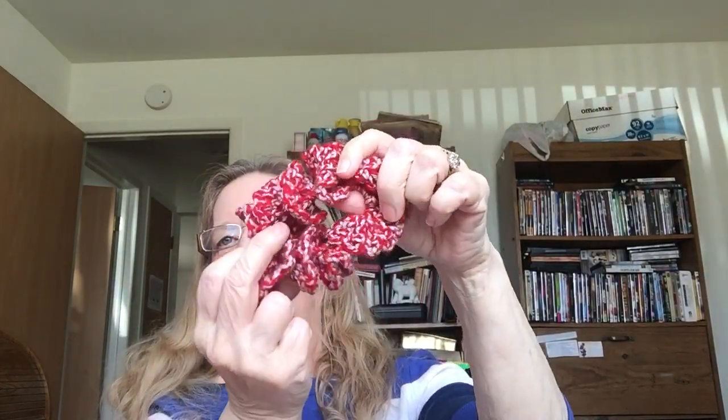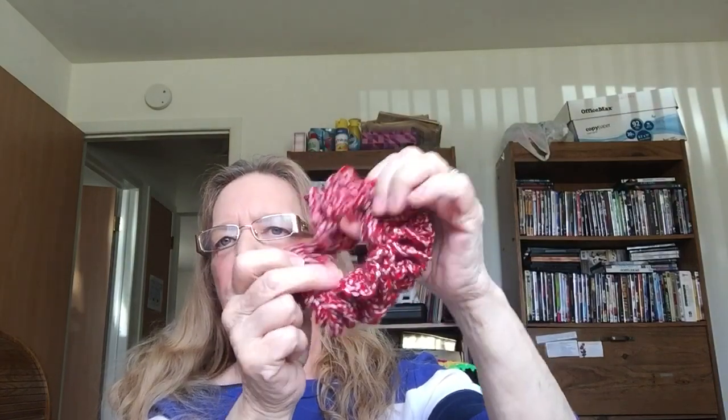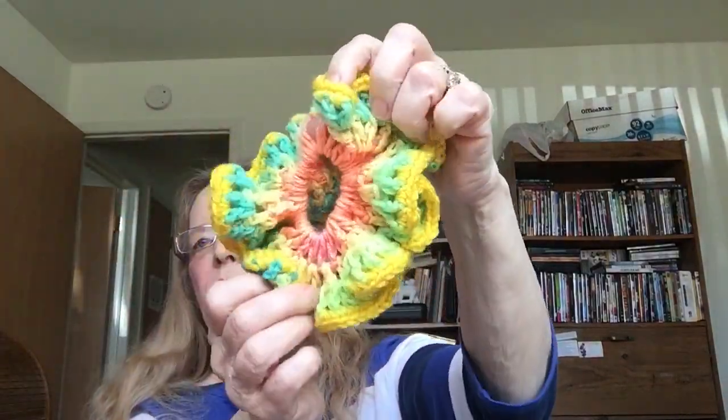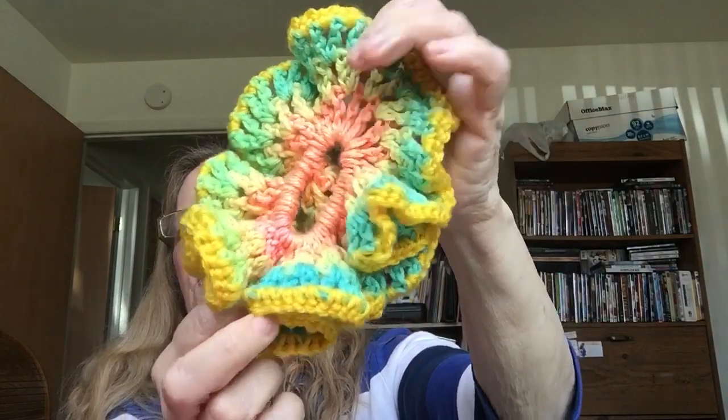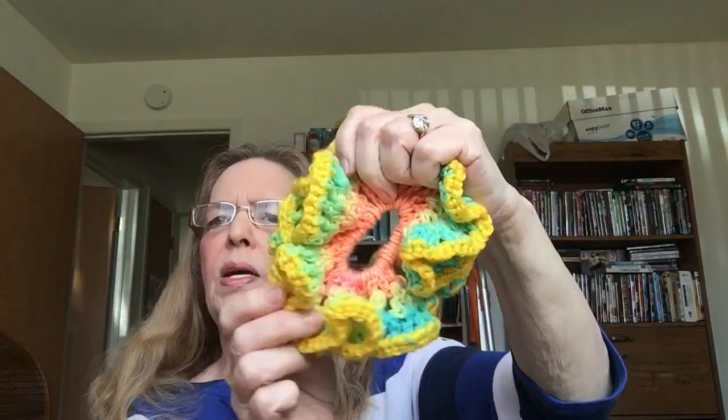Okay, hair ties. So this here is called a scrunchie and they're very popular with children, teenagers, women of all ages. Here's a great big one I made — look at that one, isn't that pretty? I love all the colors and that makes me feel springy. Yeah, spring is coming — hopefully. You know, Michigan, the weather changes every second so who knows.